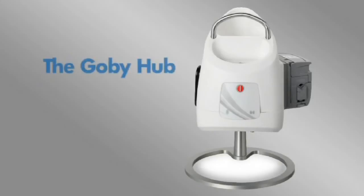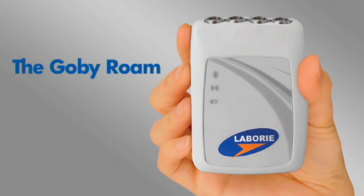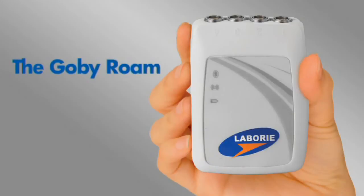The Gobi is made up of the following components. The Gobi Hub, which includes our pump as well as a docking station for the Gobi Roam. The Gobi Roam, which allows you to attach up to four air-charged transducer cables as well as EMG wires and patches.